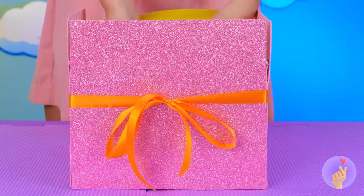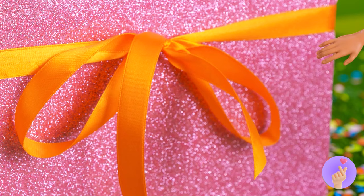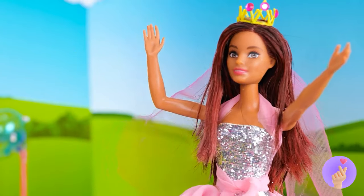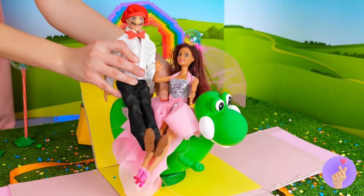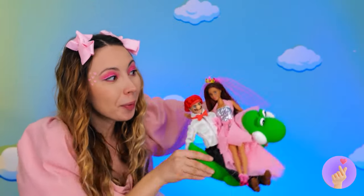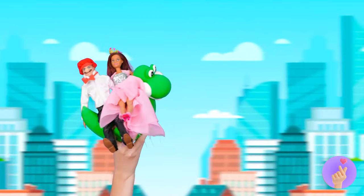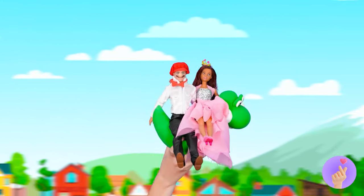Quick, put him in the box. It's time for the big unveiling. Surprise! It's Yoshi! So who wants to go for a ride? Come on, he's a dinosaur built for two. Who's ready for liftoff? Hope you filled up on cake — because there's no peanuts on this flight. Yoshi — the only way to travel.